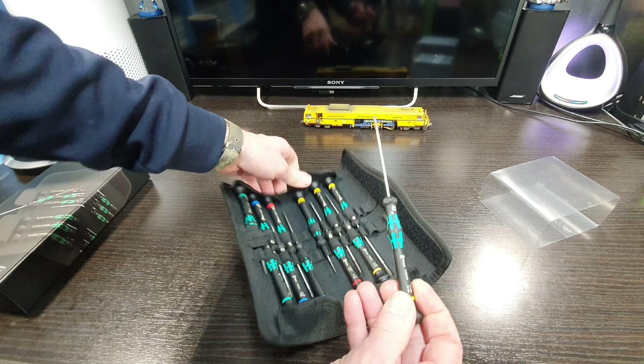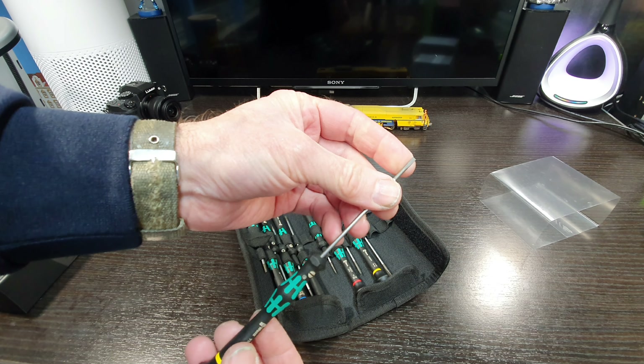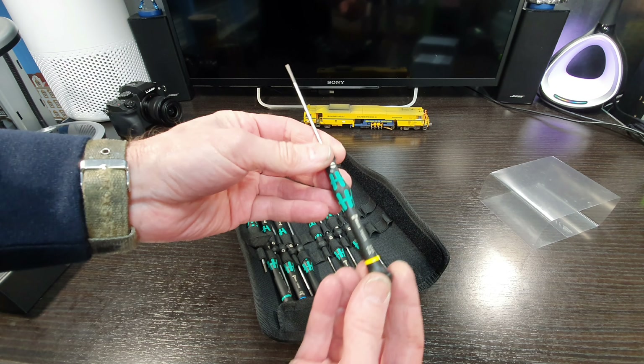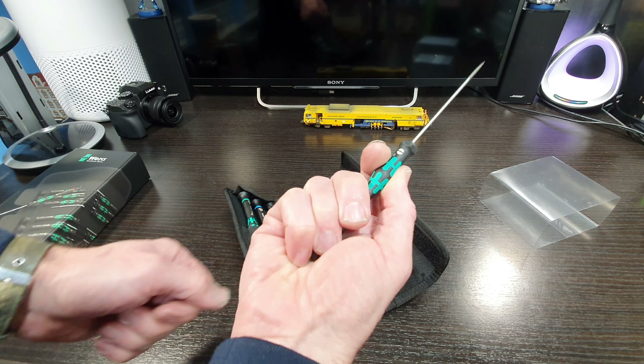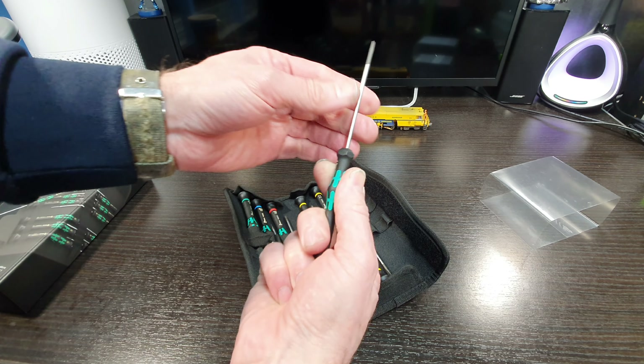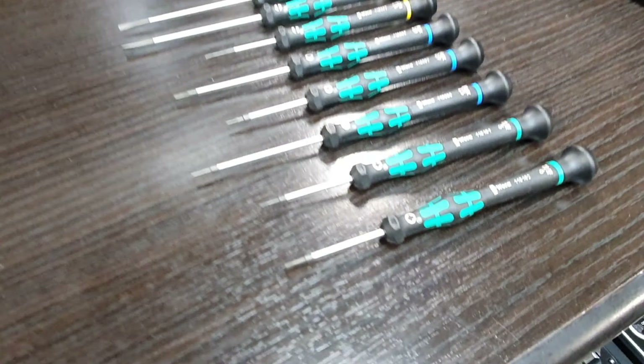Color-coded - let's get one out. You can see quite a long shaft on that, toughened steel end, got the swivel top, just nice to hold and grip. Really nice. There's the set laid out.